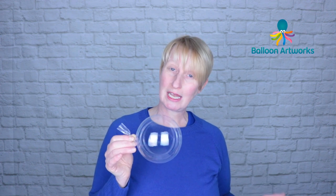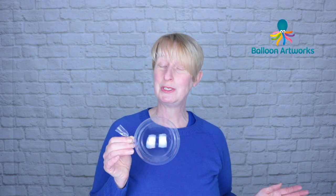The aqua balloon is so very simple to tie off. If you can tie a latex balloon, you can tie an aqua balloon — we do it in exactly the same way, and I'm going to show you my tying technique right now.